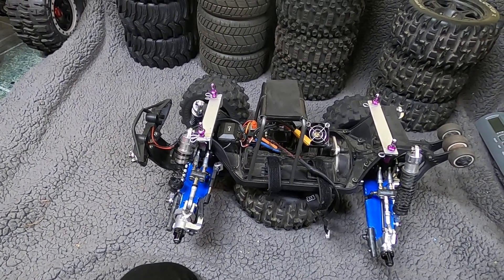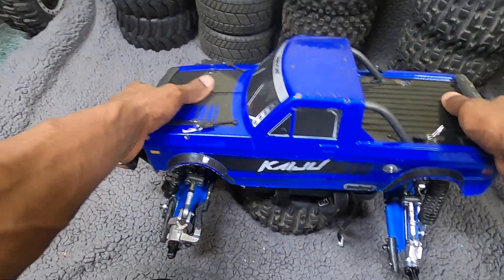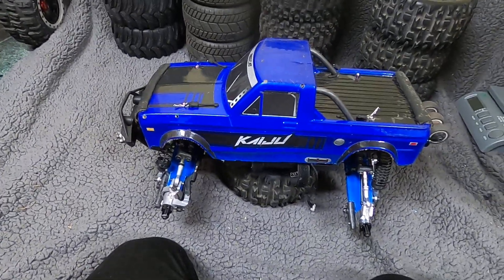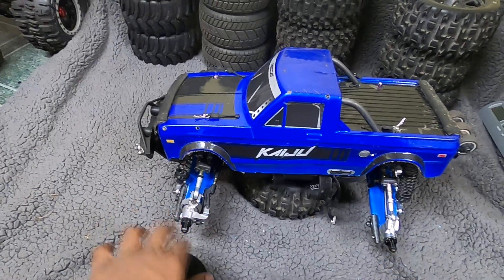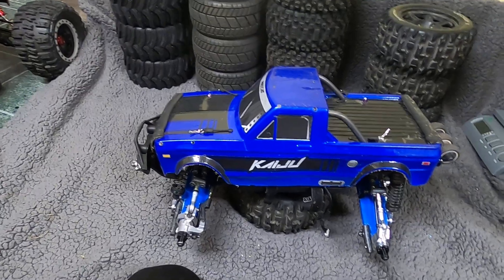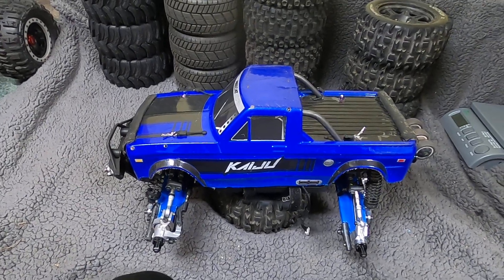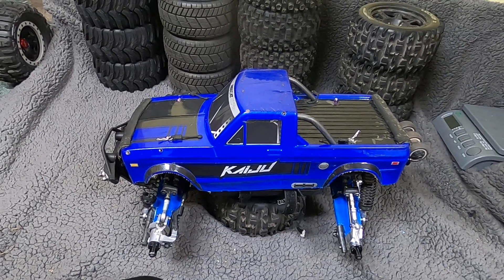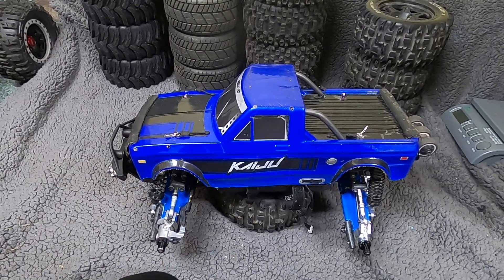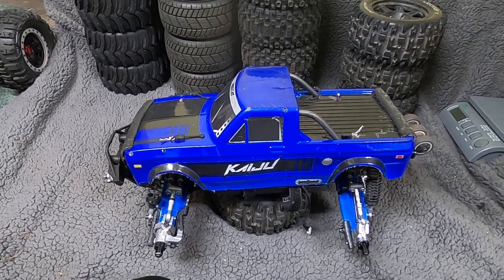This truck is so ridiculous. Poor Red Cat — they probably never thought they'd conceive a truck like this that would end up being so modded that only the core of it is left, and yet it's still a Kaiju somewhere in there. The whole suspension of this thing is pretty much modded up, and that was really the only true weakness of this truck.